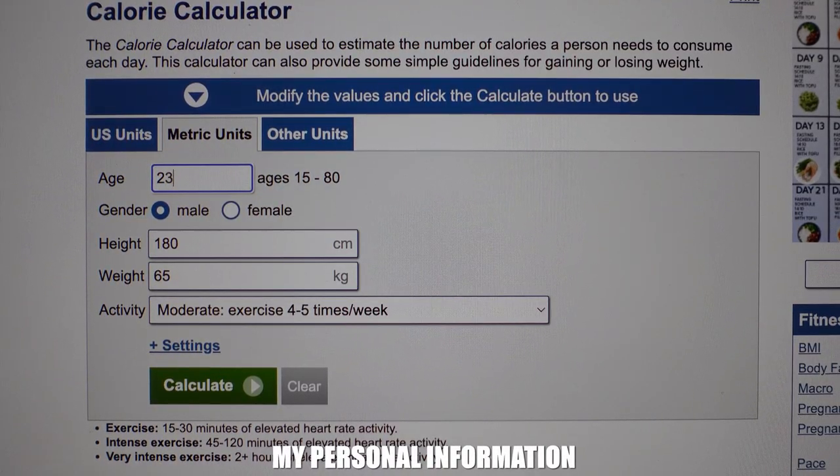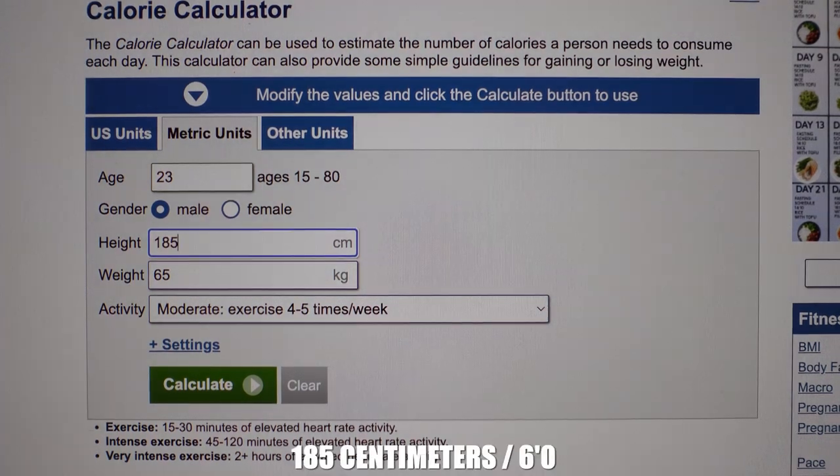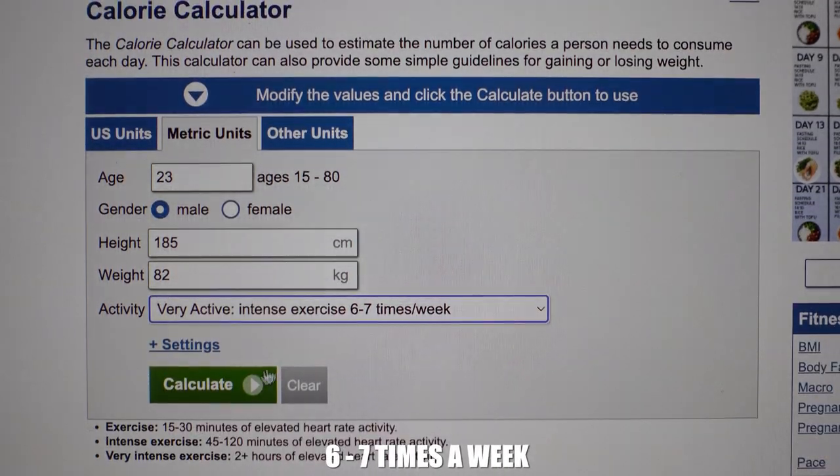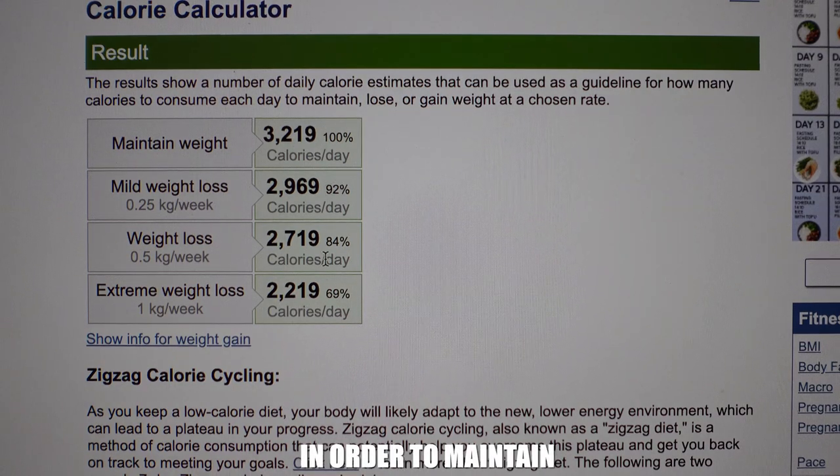If your goal is to gain less fat and build muscle more slowly, start at 300. If your goal is to become a full-blown mass monster, go ahead and do 500 above maintenance. For the sake of the video, I'm entering my personal information: I'm 23 years old, 185 centimeters, about 82 kg, very active six to seven times a week. My maintenance is 3,219 calories, so I add 500 — meaning my bulking calories are about 3,700 every single day.